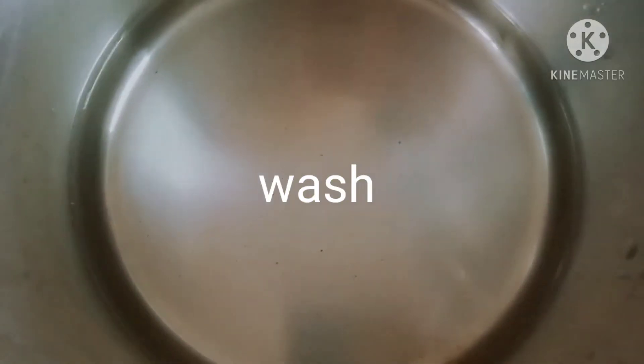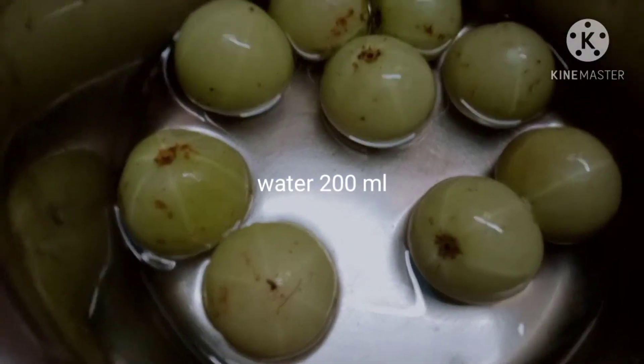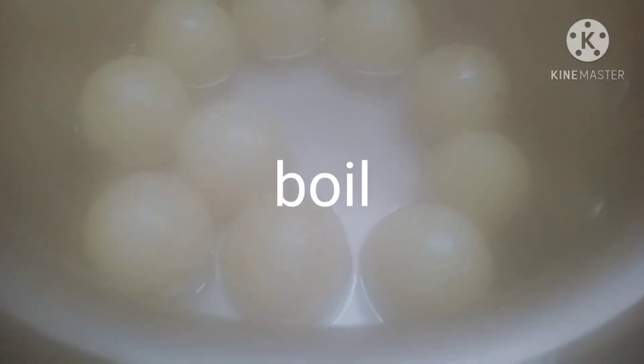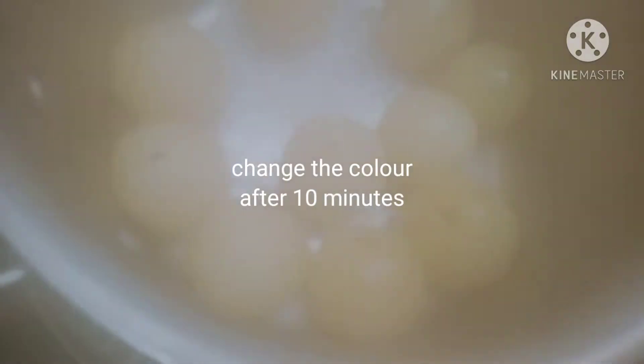The jam is made using 50 ml in an 800 ml saucepan. It has a colour change. This jam is very successful and can also be done in 3-4 servings.